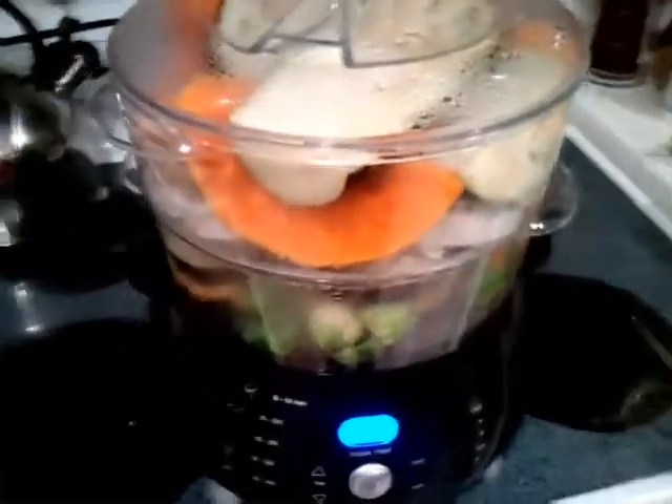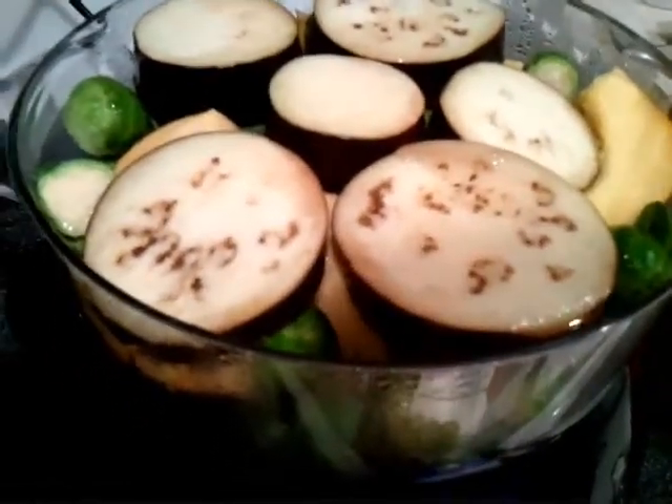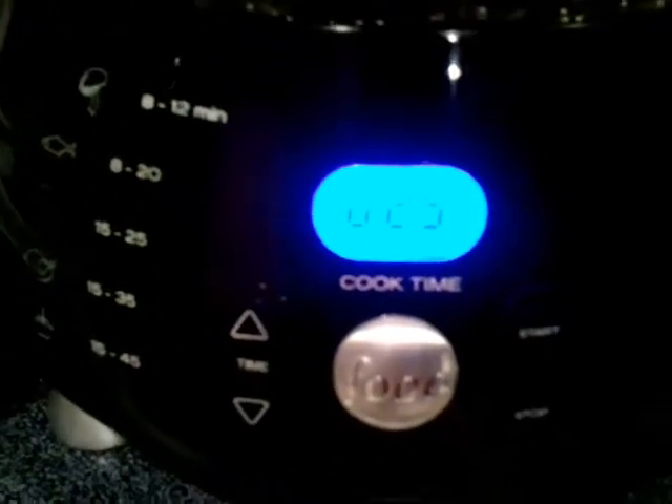So then we take all these ingredients and put it in our steamer. We got a two-level apartment here going on. In the first layer we have whatever we want to put in there — we put the eggplant and Brussels sprouts there. And then on the second tier we have more eggplant, squash, and the onions. Very, very tasty. We set it for 45 minutes so this has been cooking for about 15 minutes. And soon we're going to have a great vegetable meal.